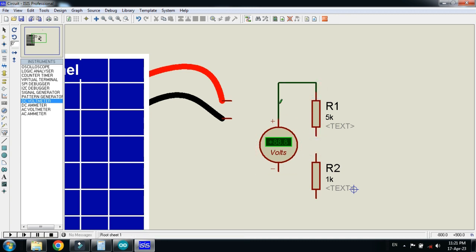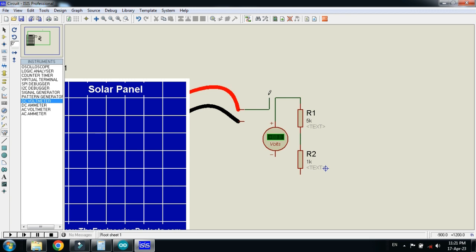Connect the voltmeter here. Now connect the positive terminal of the solar panel here and connect the negative terminal like this. And connect the voltmeter here — let me bring it closer.